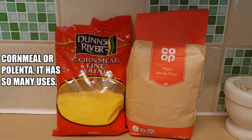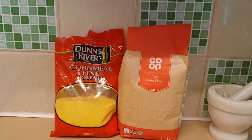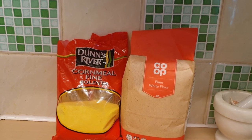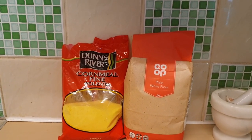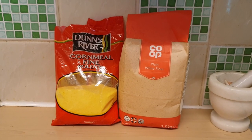As you can see, there's my cornmeal and my plain flour. The one on the left is the cornmeal and they call it polenta. They have Duns River on the back — I don't know if it's actually from Duns River. That's what I'm cooking today: some cornmeal dumpling.